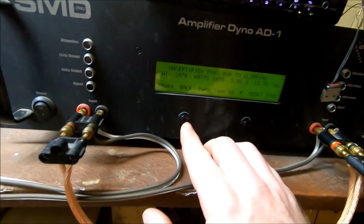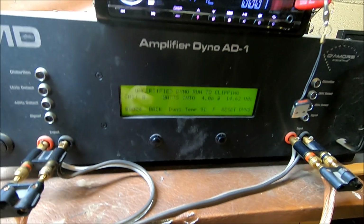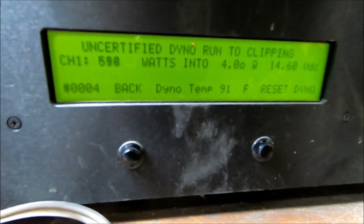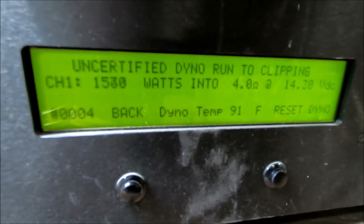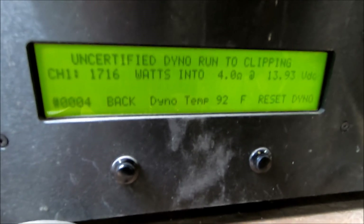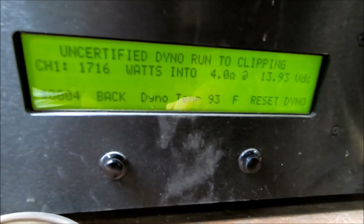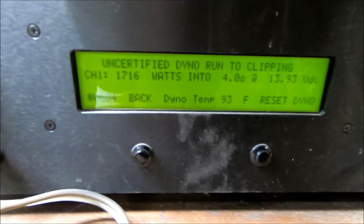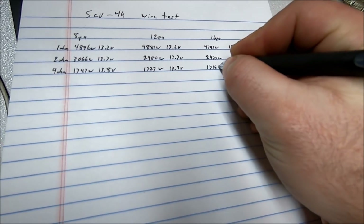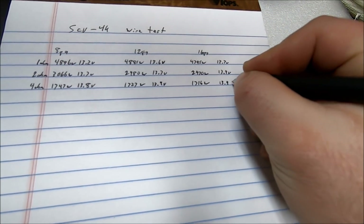Resetting for the 4 ohm test. Running, running — I think that's where it's going to settle. 1716 watts at 4 ohms, 13.9 volts, uncertified run with the 16 gauge wire. Writing that down: 1716 watts at 13.9 volts.